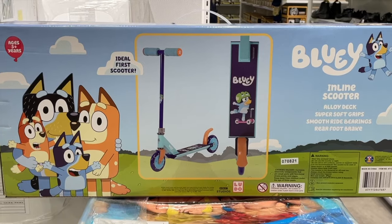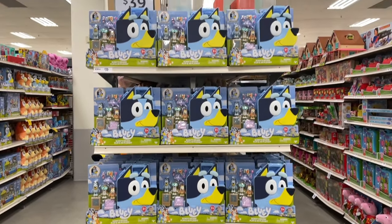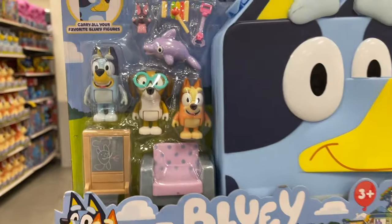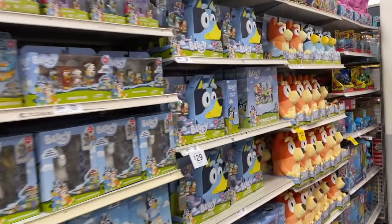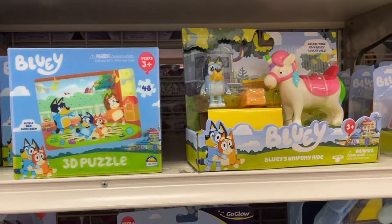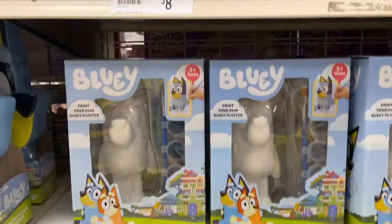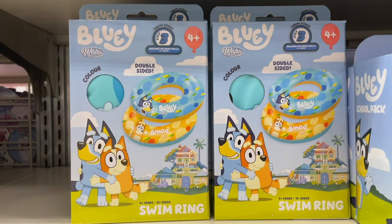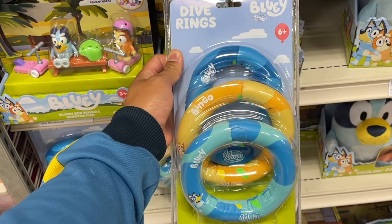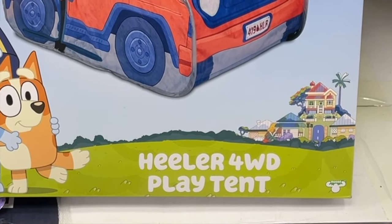A Bluey scooter! Check out all these Bluey Deluxe Play and Go Play Sets — look at the cool accessories that come with it! Bluey toys everywhere! Bluey inflatable sprinkler, Bluey floaties, very cool Bluey Water Fun Games, and a three pack of Bluey dive rings.